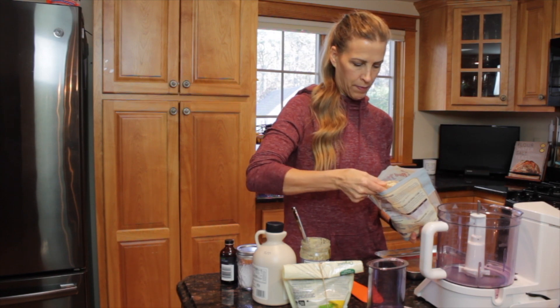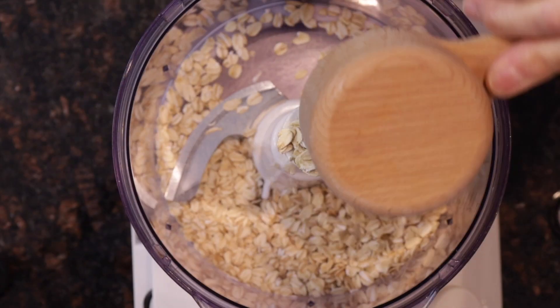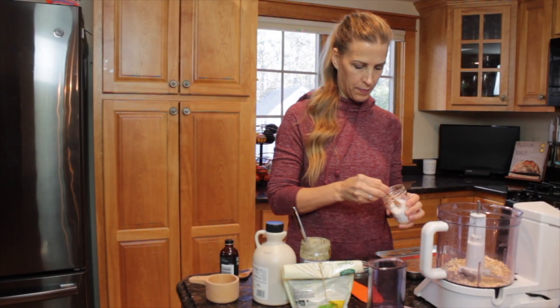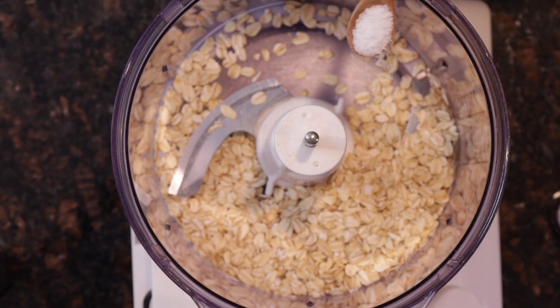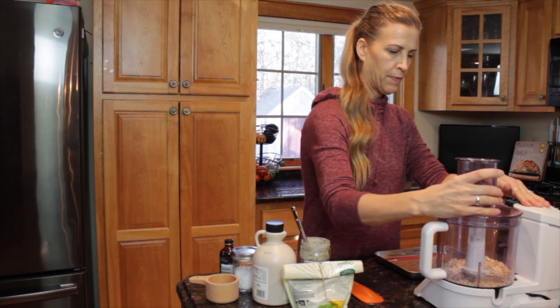The first thing we're going to do is measure out one cup of rolled oats and place it in your food processor. We're going to add a quarter teaspoon of sea salt, and then you just want to blend up the oats until they are ground fine.